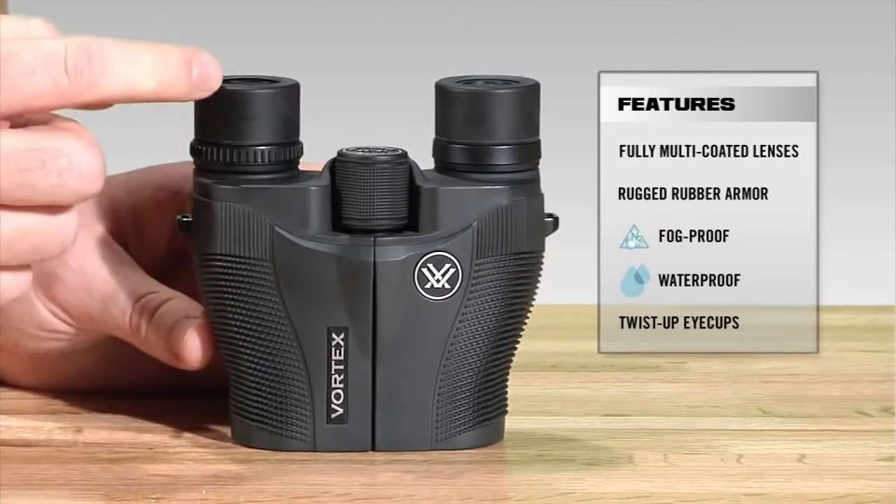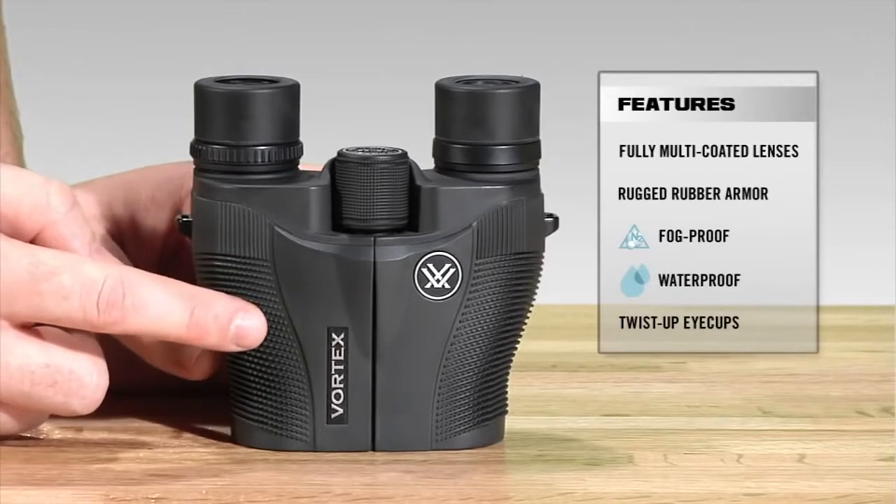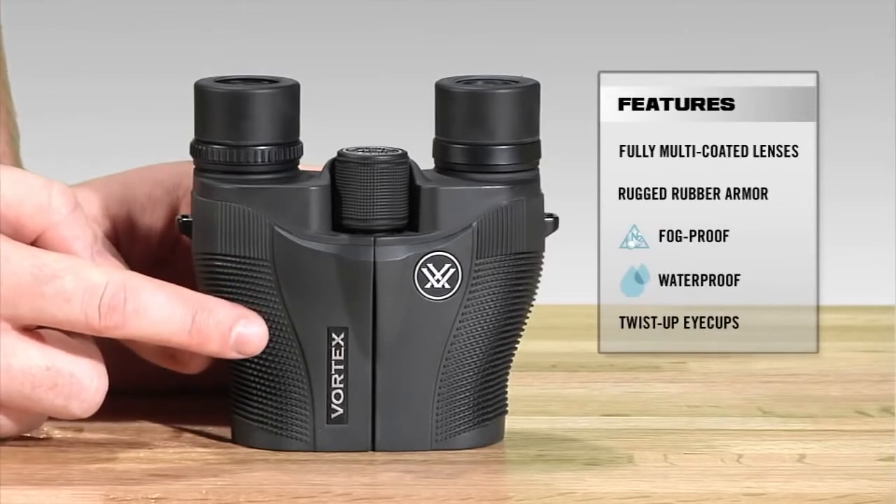The Vanquish, coming in at roughly four and a half inches in height and about 12 ounces, is one of our lightest and most compact binoculars.